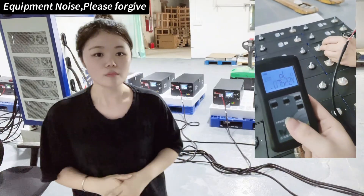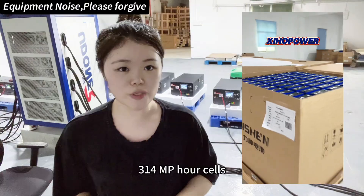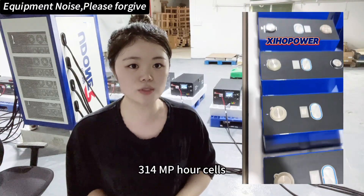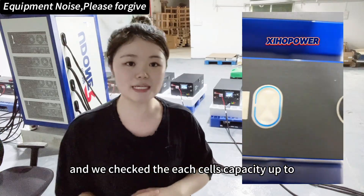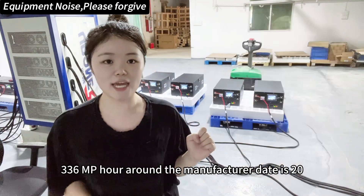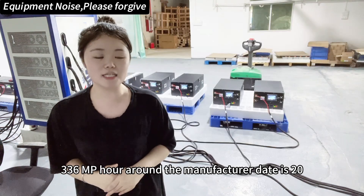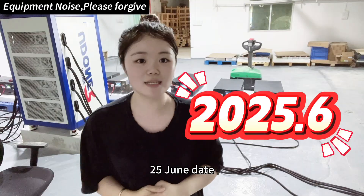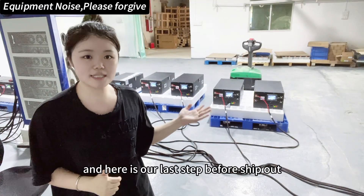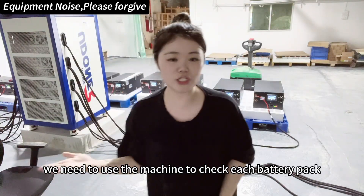For this item we use the Grade 8 CALB 314 ampere-hour cells. They all come from the Vision manufacturer, and we verified that each cell's capacity is up to 336 ampere-hours. The manufacture date is June 2025. This is our last step before ship-out — we use the machine to check each battery pack.